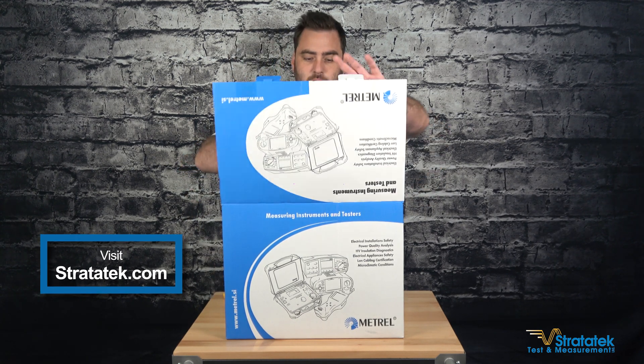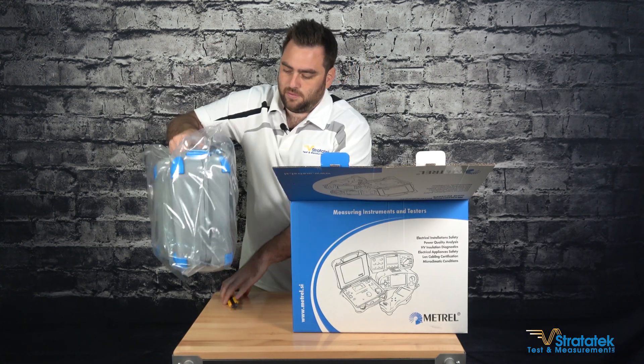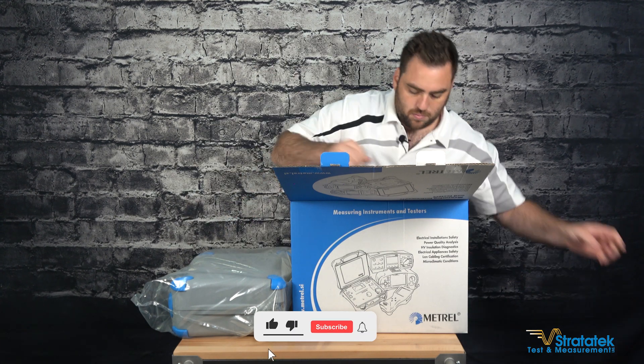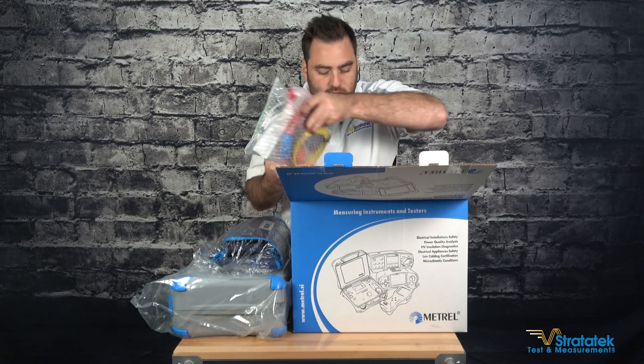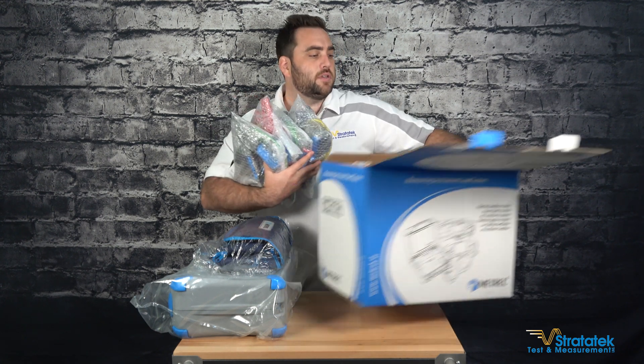All right, open our nice big blue box here. We have the unit, we have a big soft case for accessories, and lots and lots of test leads. So let's open those and see what we've got here in front of us.